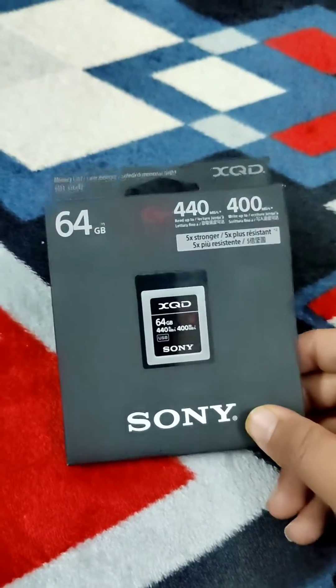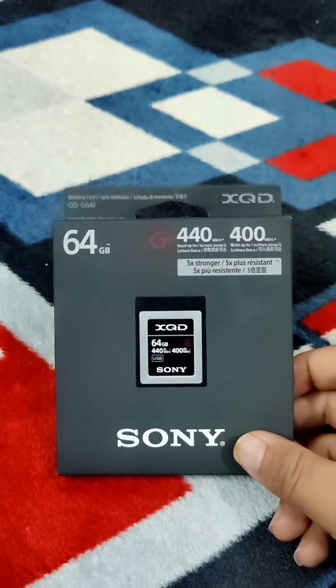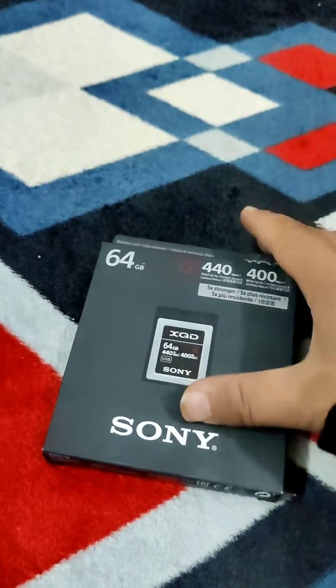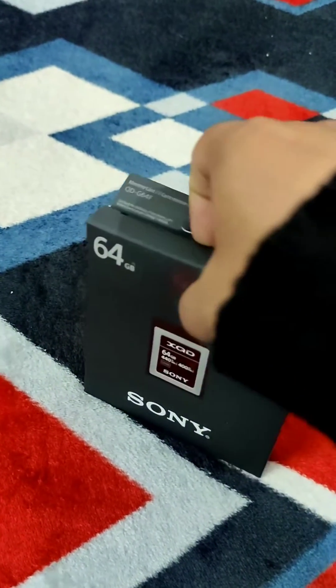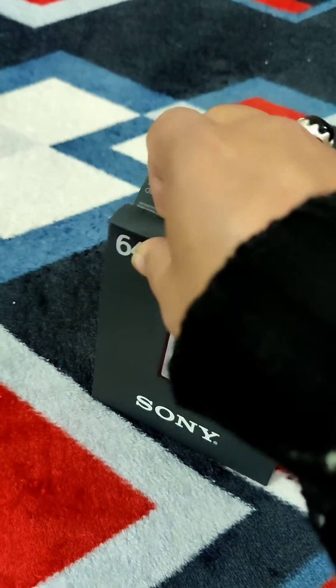Hey guys, today we will be unboxing a Sony XQD card. XQD is a type of card which has been used by high-end cameras. It's more robust than the micro SD card, and I will show you what we get inside in this video.